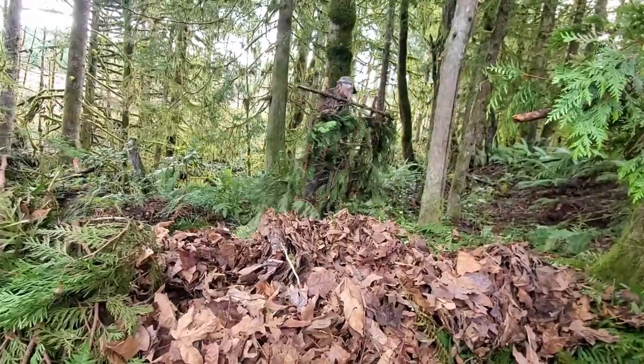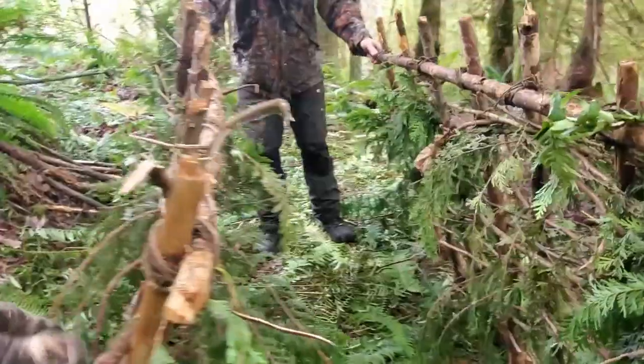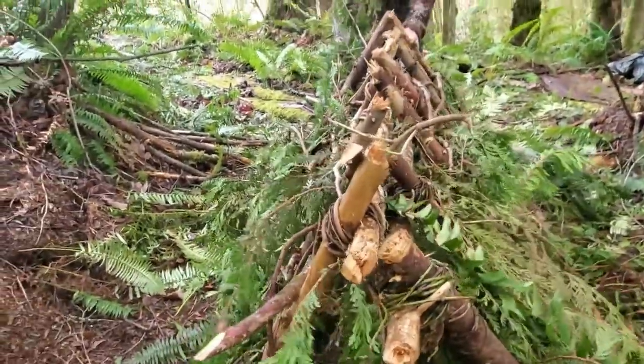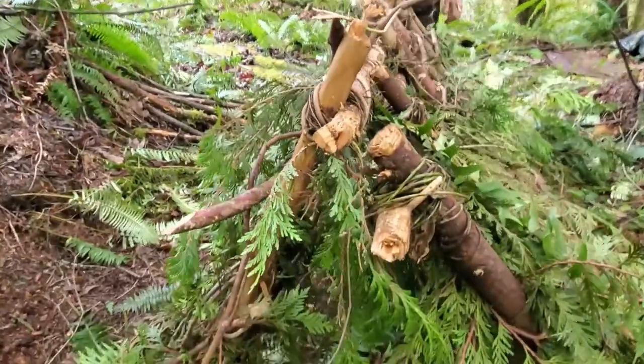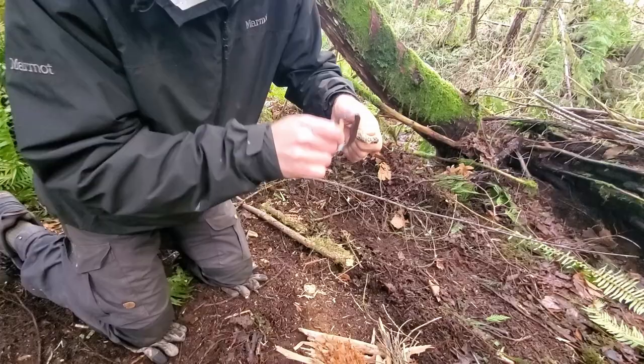Now let's see how easy the framework is to relocate. Pretty easy. We're not talking about moving this thing miles or anything — we're just thinking if we found a fishing hole near camp and wanted to move our setup a couple hundred yards closer to the water or something. Two shelters done. Now for some real fun.